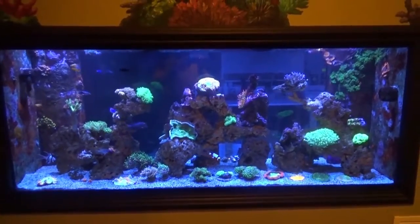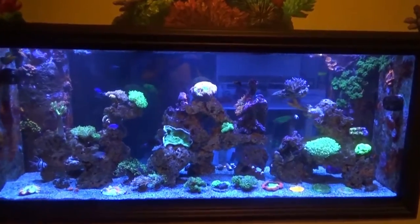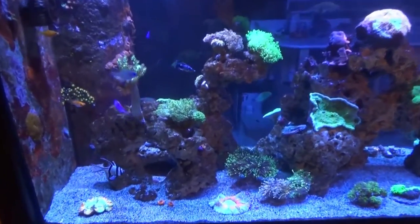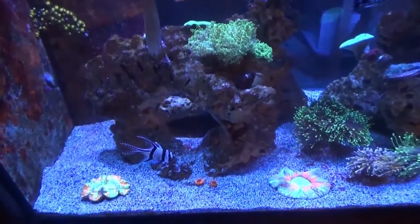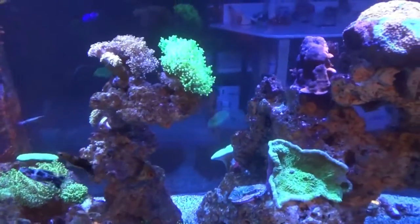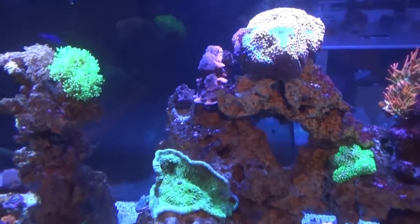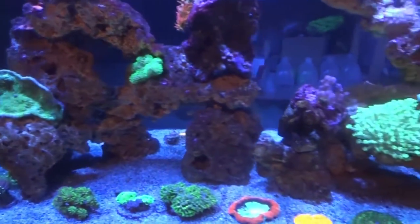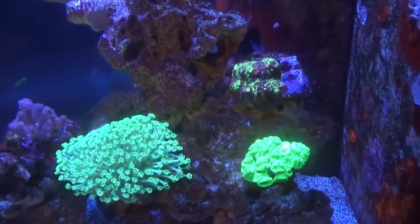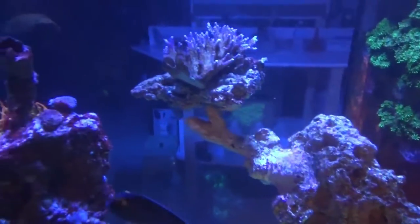Good morning reefers. I'm Daniel and this is our 220 display tank. It's about time I show you behind the scenes and let you know how we run things. This is a work in progress — we just recently redid all the rock work to make it more feng shui for the fish and corals. It used to be 400 pounds of rock just leaning up against the back of the glass, and over time I got bored with that. It was an all SPS system and now I want to go LPS and kind of a mixed reef.